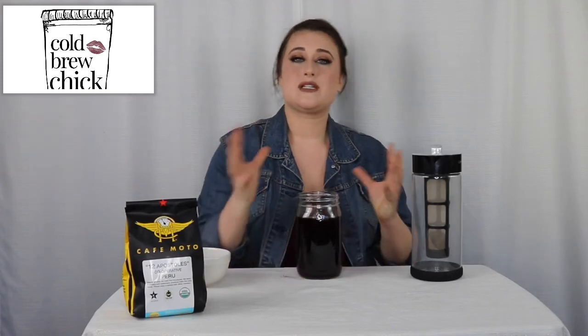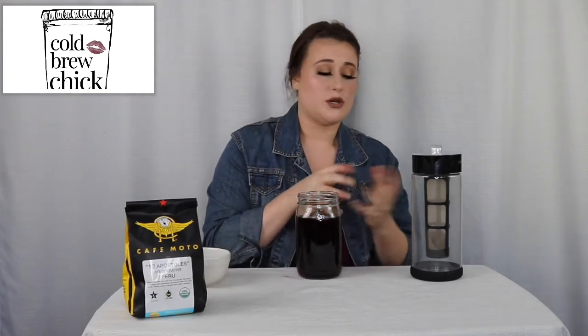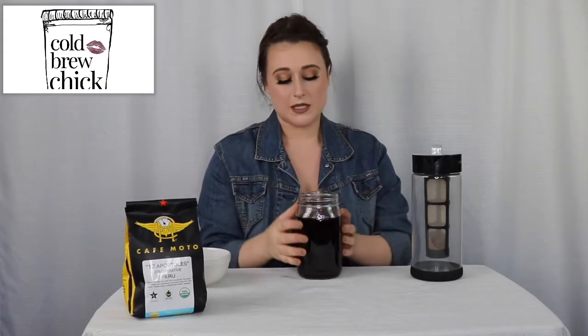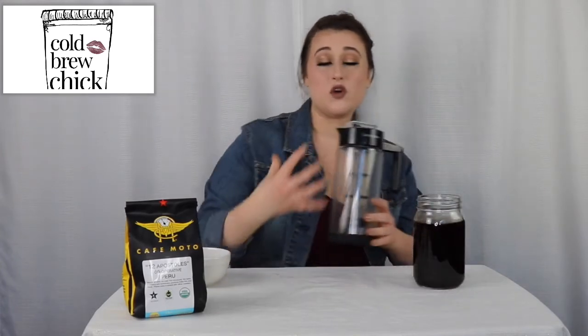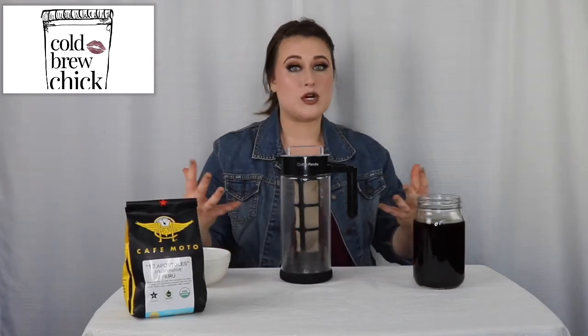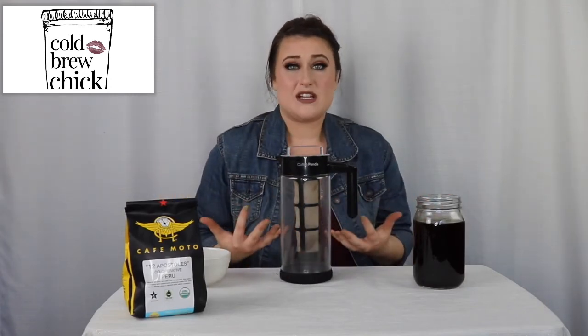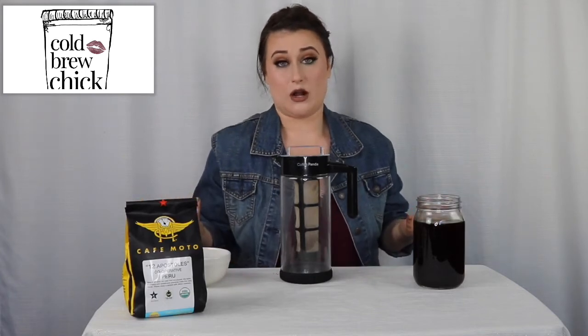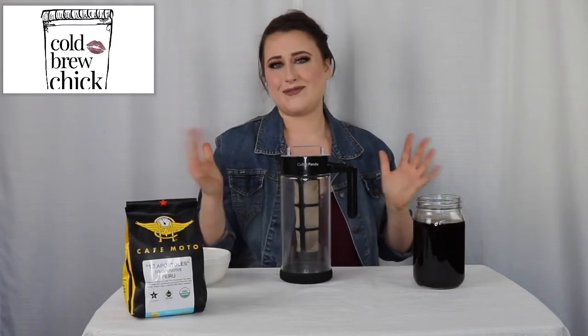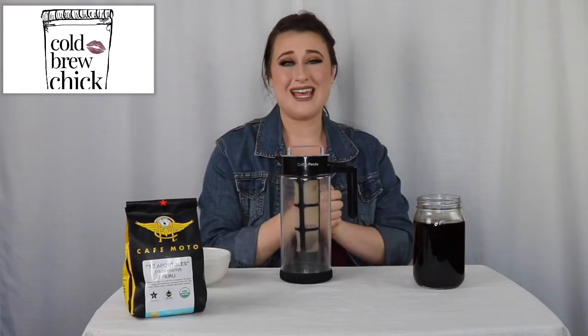Another way you could adjust this is to let the beans steep more — do 36 hours — but when you get into that, you can sometimes notice your cold brew gets a little too saturated and it could be harder to dilute afterwards. So I'd probably play around with doing a little bit less water. That's what's really fun about these types of cold brew makers — it gives you the freedom to play around and do small batches. You don't have to worry about making five gallons of cold brew and wasting it if it doesn't turn out. With small batches like this, you can let your imagination go wild without worrying about wasting beans or water.